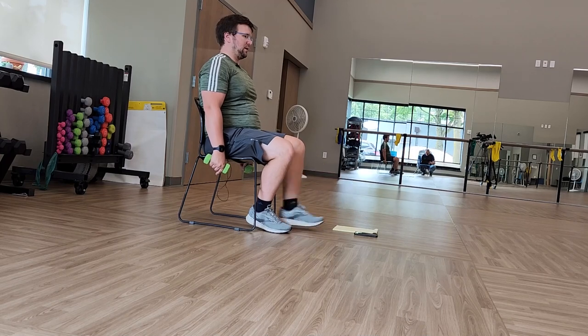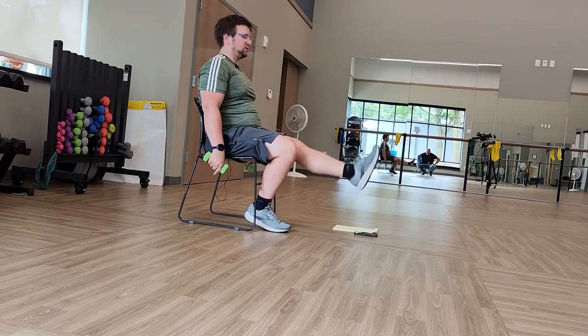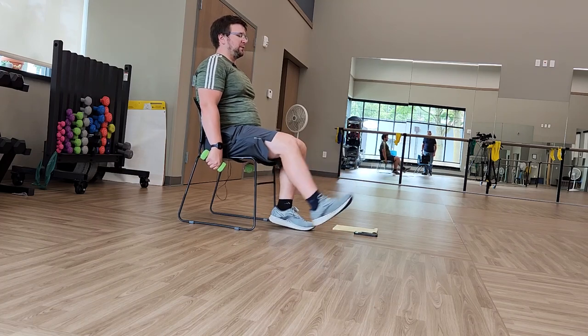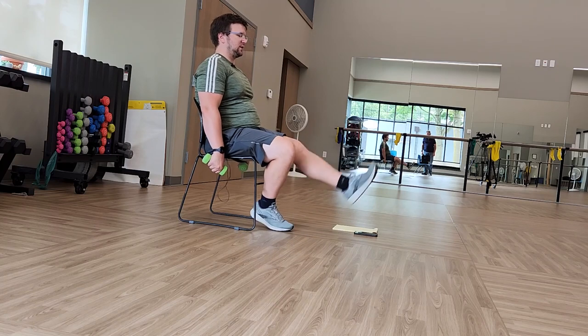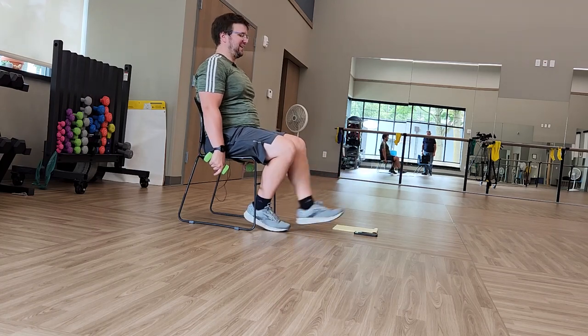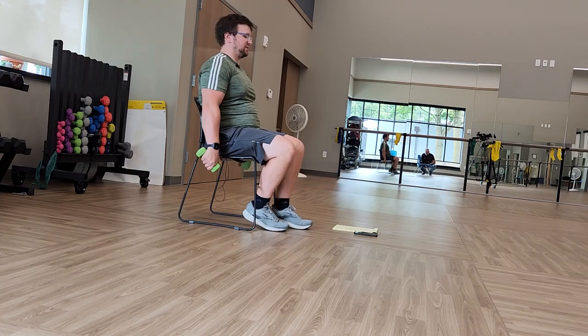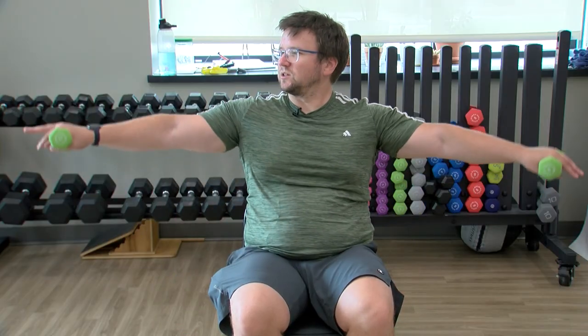Three, two — extend those legs out, keeping the legs on the chair, just extending those legs out. Toes pointing up towards the ceiling — so you don't want to point them down, point them up towards the ceiling. Three, two — relax. Keeping the arms straight, bringing the hands to shoulder height, some circles — everyone's favorite in class, all the circles. I was thinking of doing 20 minutes of circles today but decided not to. Reverse it.